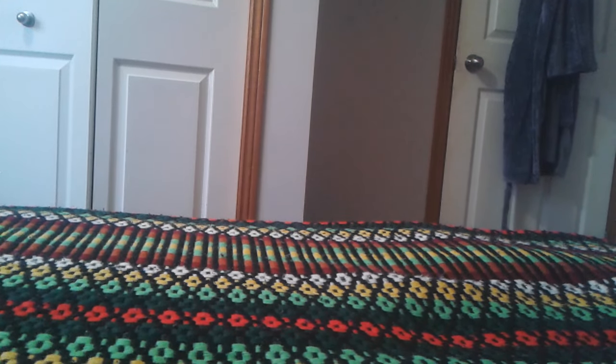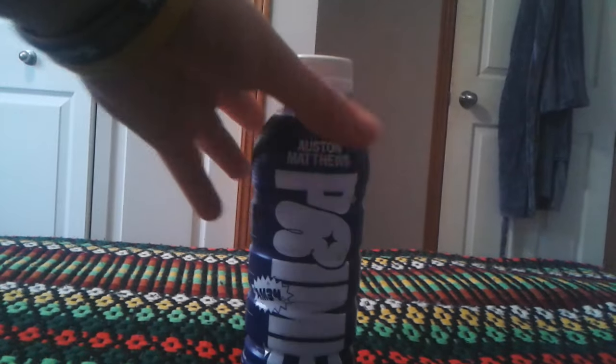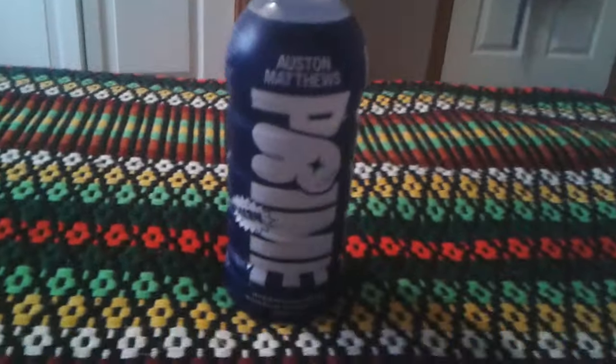Hey everyone, GhostNik here, and today I'm going to do a review on Prime Austin Matthews.